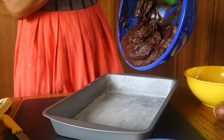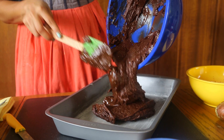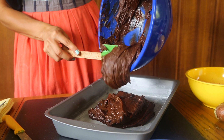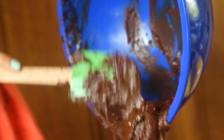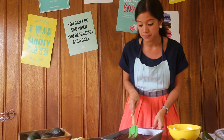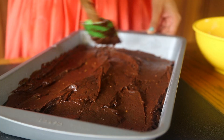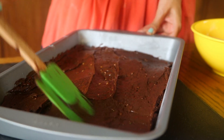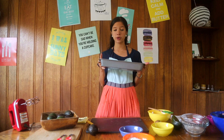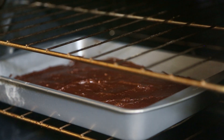Pour this super creamy batter into a rectangular container that's already been buttered and floured. See how shiny it is. You can't really tell, but this is actually a healthier option than your regular brownies, since we skipped adding all that butter, and the avocado's healthy oils make it simply good-looking. We're going to bake the brownies at 350 degrees Fahrenheit for about 20 to 30 minutes.